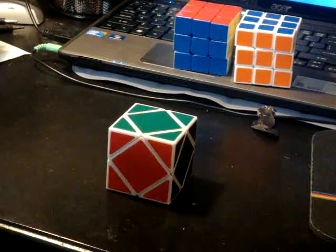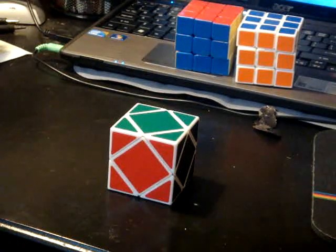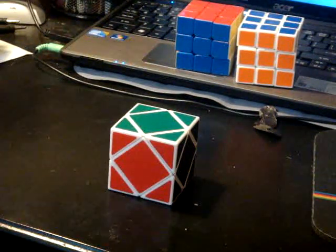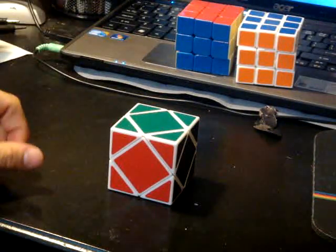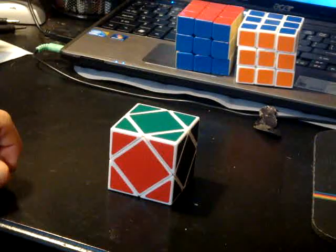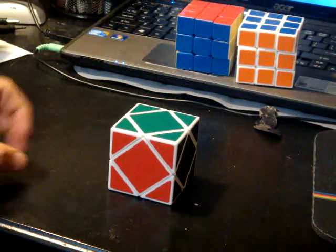Hey guys, so I was on the forums the other day and someone mentioned what was your best scube time. I had a scube, or I have a scube as you can see, and I hadn't learned to solve it yet and that prompted me to solve it and I'm really into it. I really like the puzzle.